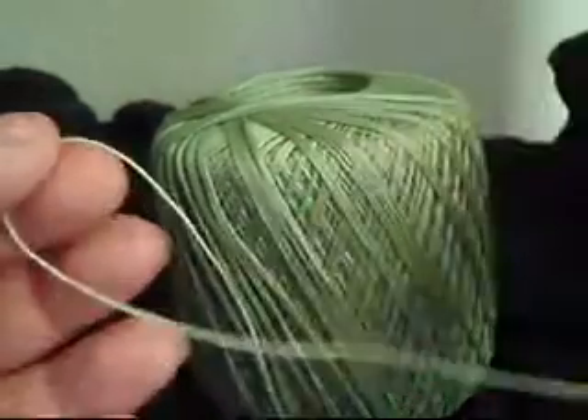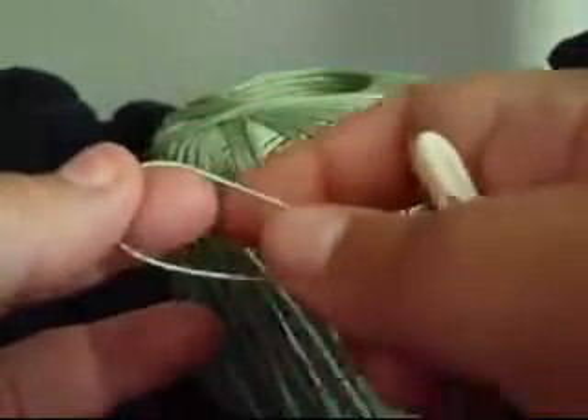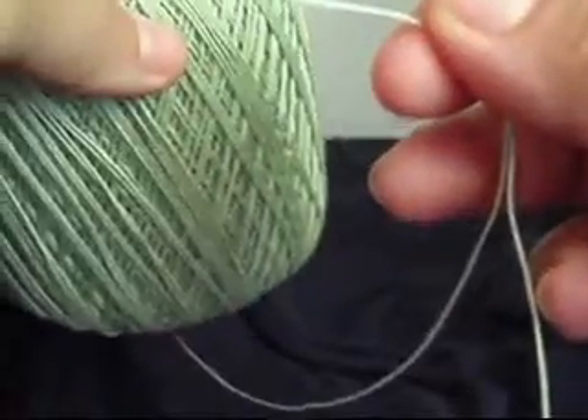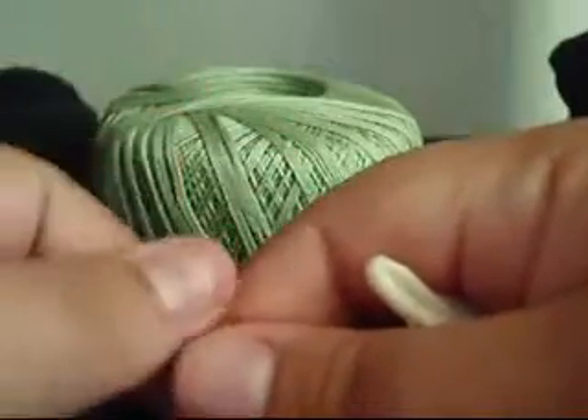So to start off, you need to know how to chain first of all. But you're going to want to leave a loop, a space. I'm just using a continuous thread method with just a shuttle and a ball thread.